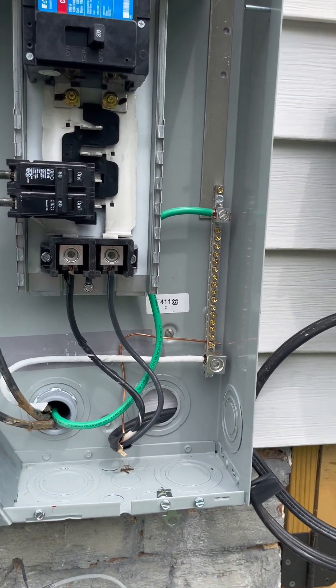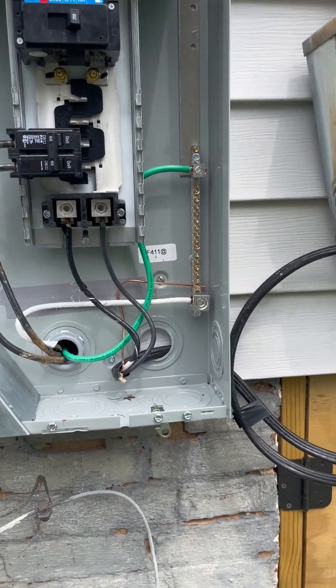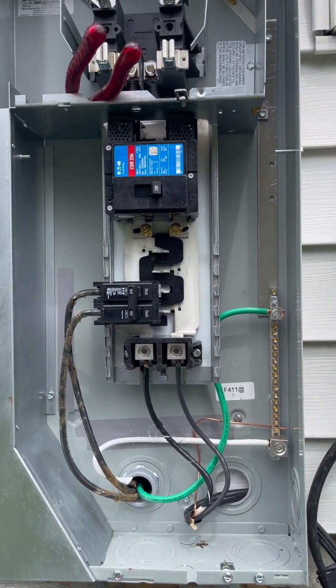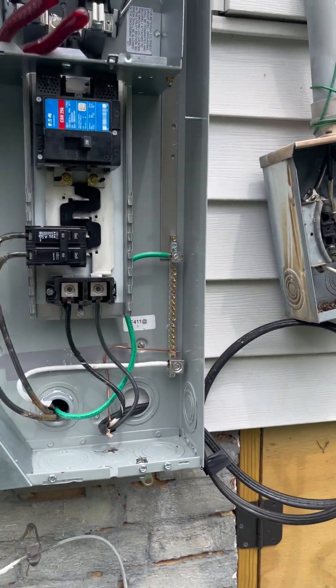If he reads continuity between those points when the neutral is removed, that means somewhere inside the sub panel that wire is grounded - and we can't have that. In this case he probably won't check it simply because there will be power on in the box and it's not safe. But sometimes they do, so just be aware of that.